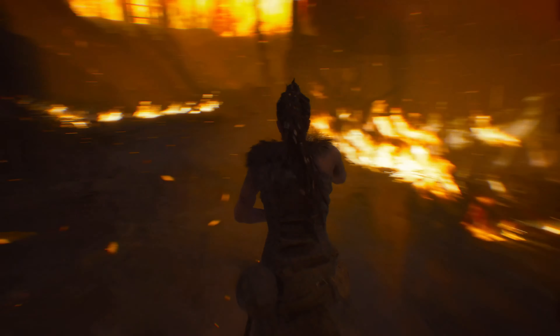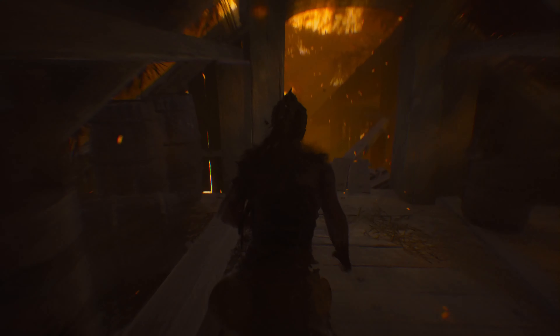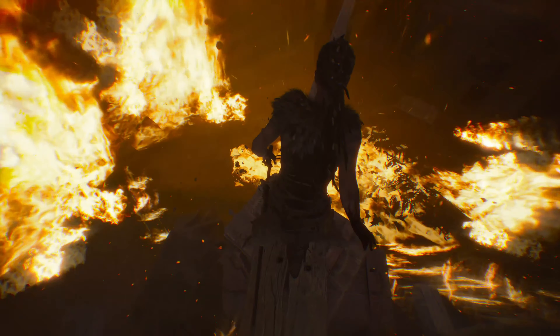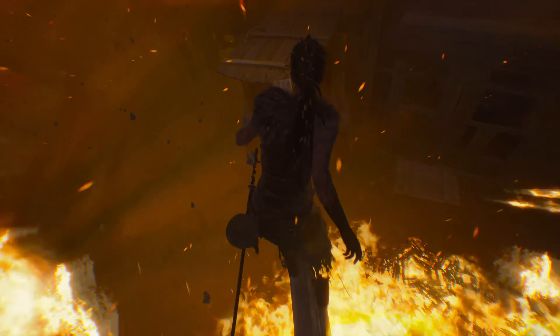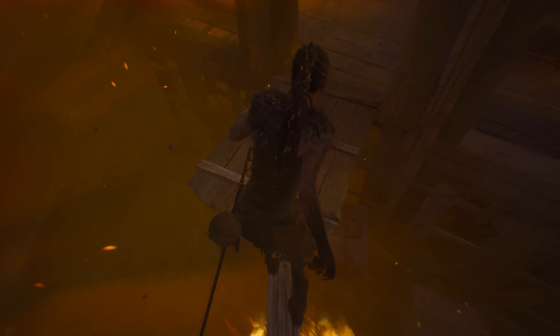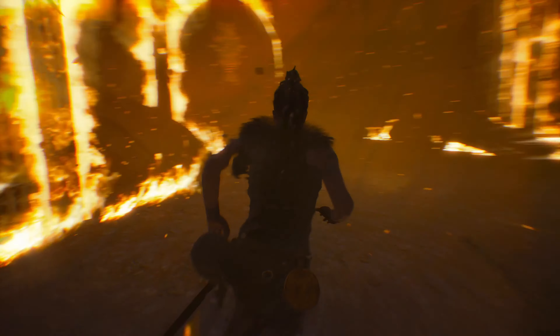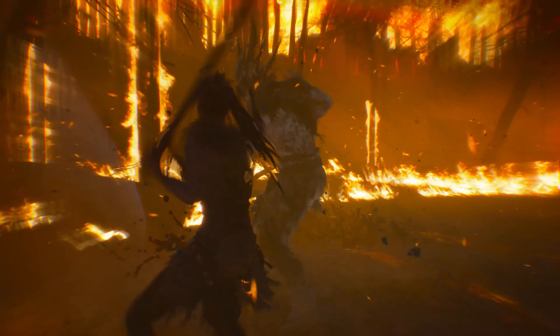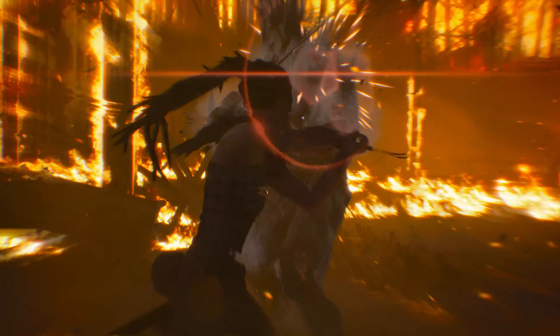What the Xbox Series consoles have is something called FPS boost mode. Some games that normally run at 30fps will be enhanced to run at 60fps if they support FPS boost — it's a technique Microsoft have used. Hellblade here is an actual Series X port and it does look pretty good, though I'm not a big fan of the game personally — I don't really like the combat.